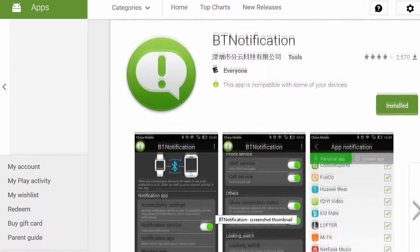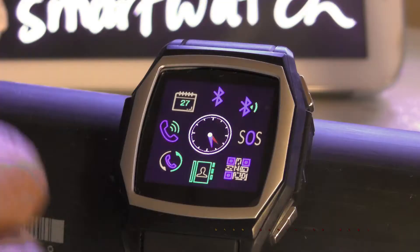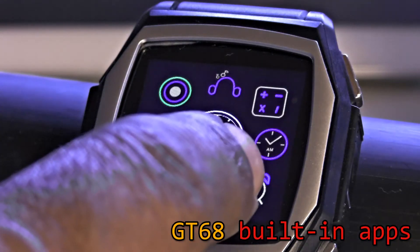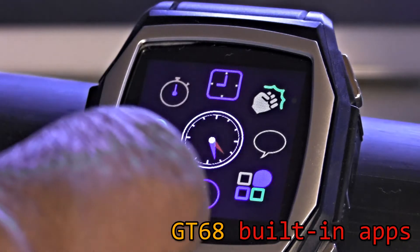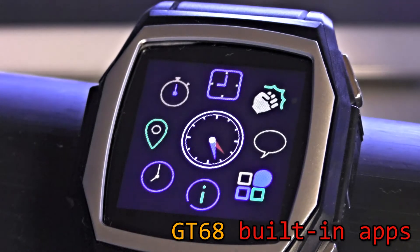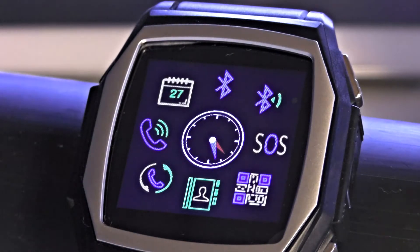That app is called BT Notification — this is the second app you need in order to send notifications from the phone to the watch. Here is the main menu you're going to see. Basically there are four screens. In the center you'll see there's a clock — it's approximately 4:30 right now. I'm going to start at the beginning and run very quickly through most of these little apps.